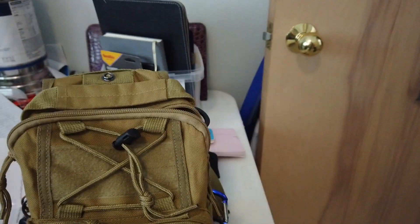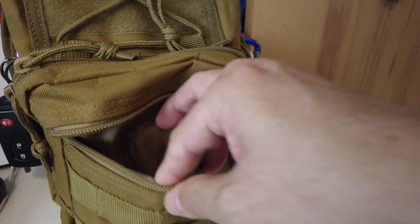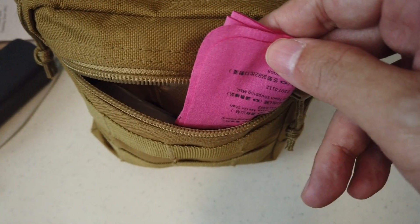There's lots of pockets and compartments. Let's go through all of them. You've got this front zipper section right here and I've got a pack of tissues and something to clean my glasses with.